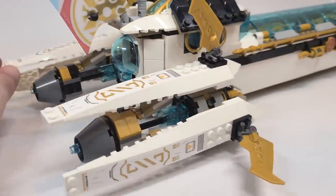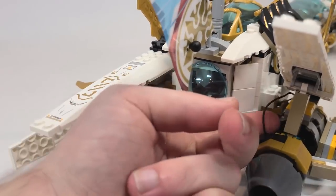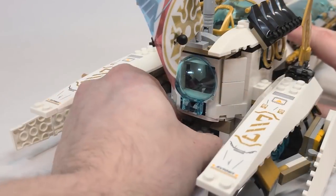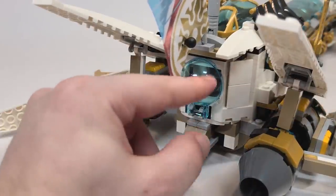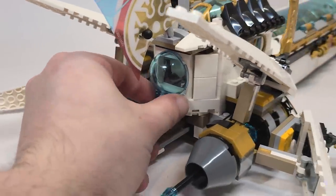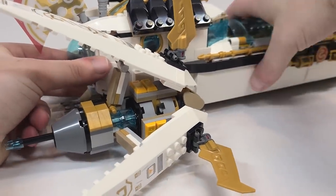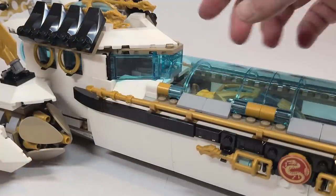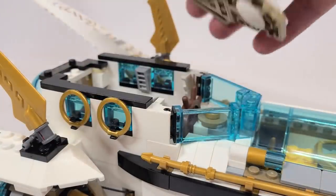How that's accomplished is there are strings here - see this little string? It's attached here and the string is on that side as well. So as you pull this out it pulls on the string, lifting them both up at the same time. In the back there's a little bubble which is a viewing area from the interior, and on the side there are two little portholes. I love the main window here.